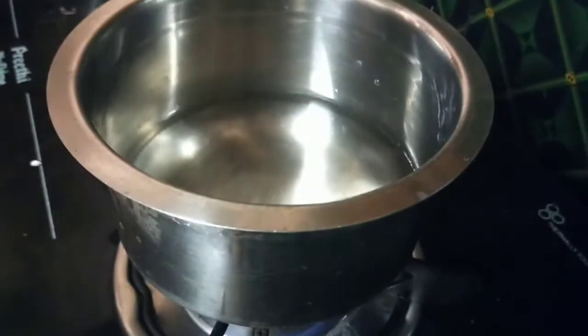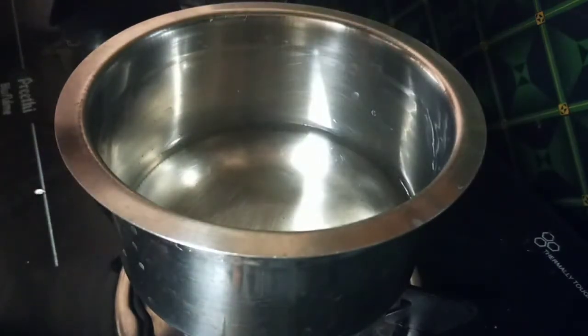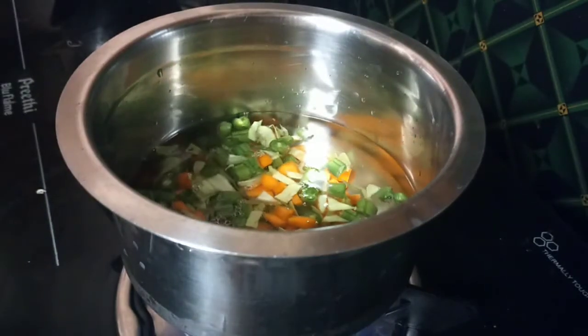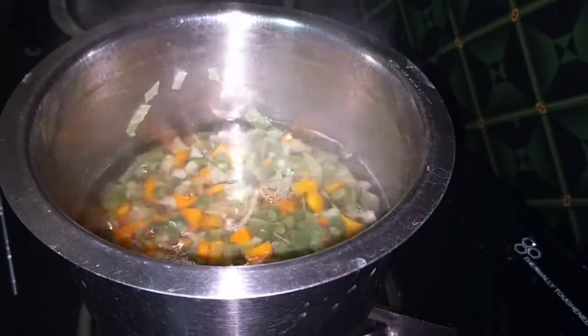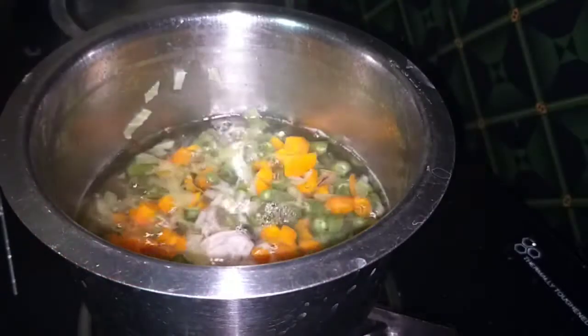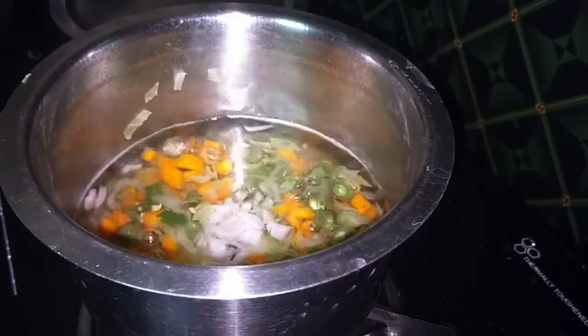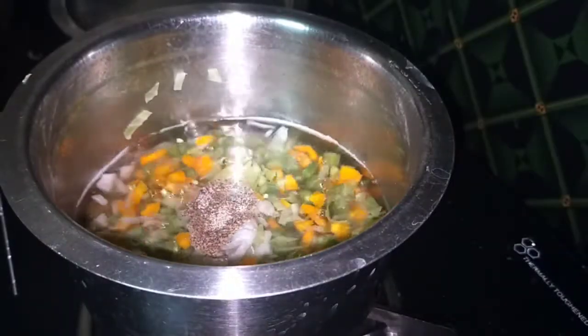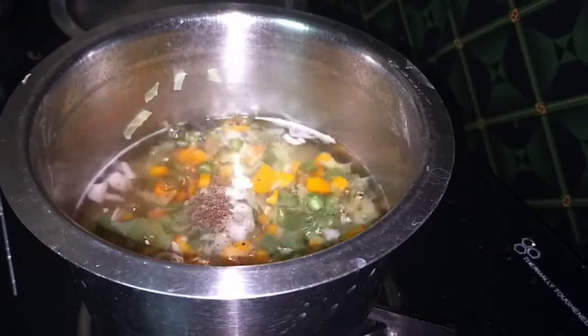We put the rice in a little bit. Cut the rice in a little bit. Add 1 teaspoon of pepper.